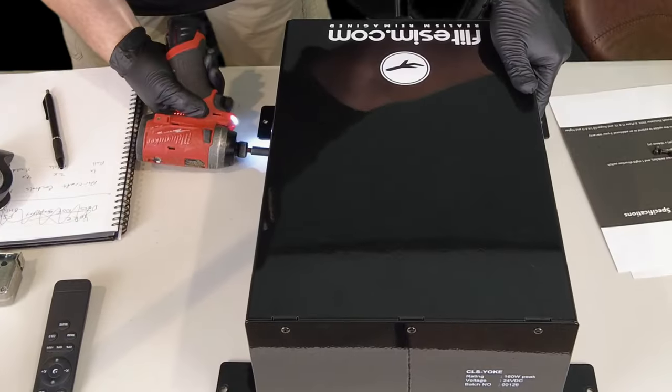This is the first glance inside of the force feedback CLS-60 yoke. Let me grab the camera and get some close-ups of the inside. Looking at the board itself, we can see it is marked CLS-Yoke version 1.03. We have a proprietary board from FlightSim.com using an STM32 chip, which is a 32-bit chip. All the plugs connected into the board are hot-glued in to help prevent them from coming loose.